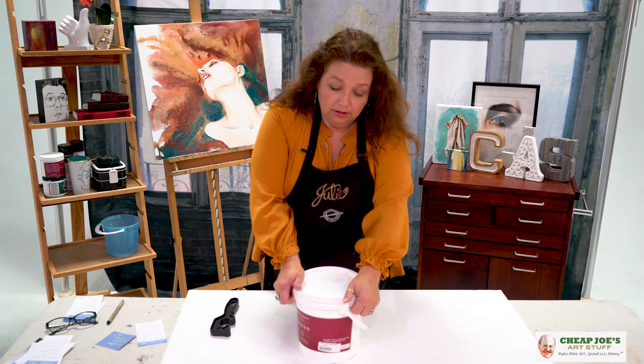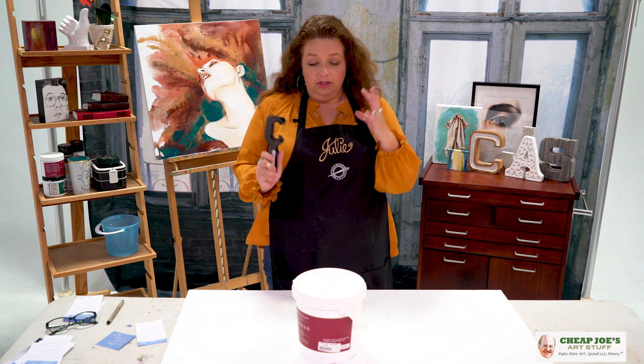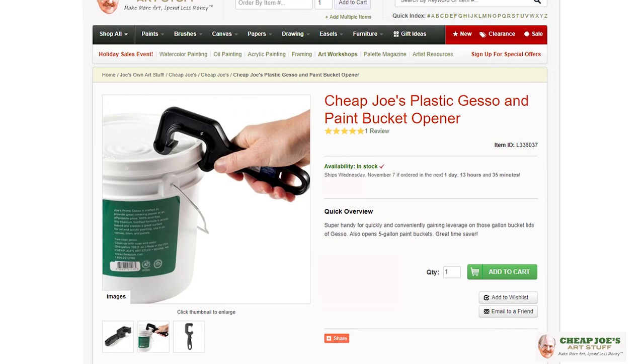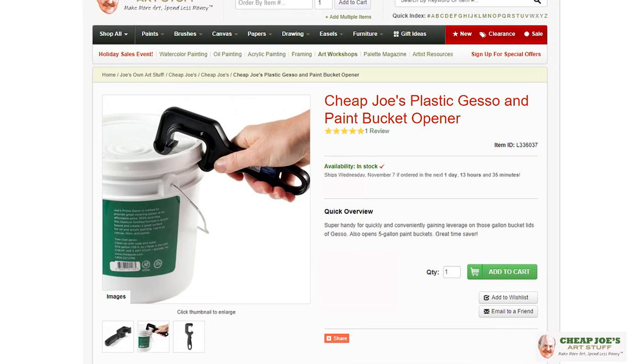And then it makes it great when you're sealing it back up — you're not worried about getting it back open easily. So this is just one of those things you just go ahead and get. If you have these around whether it's gesso or a big old bucket of titanium white that you use as primer, any of those kinds of things are worth having this handy little tool.